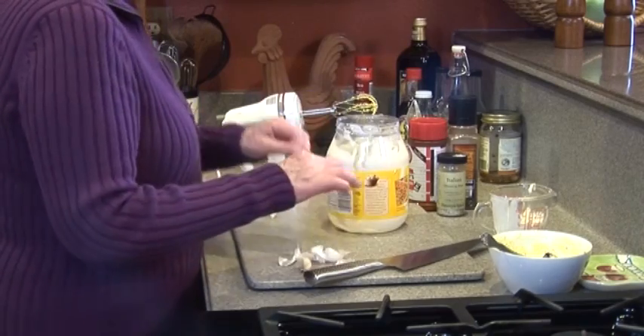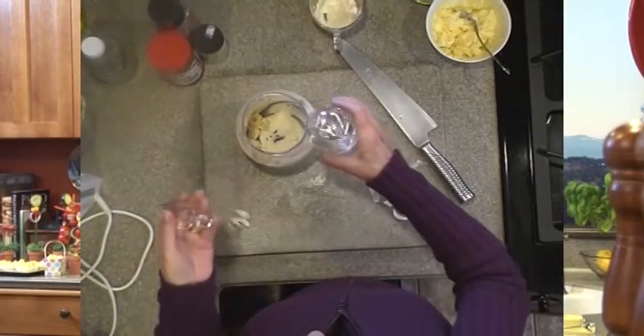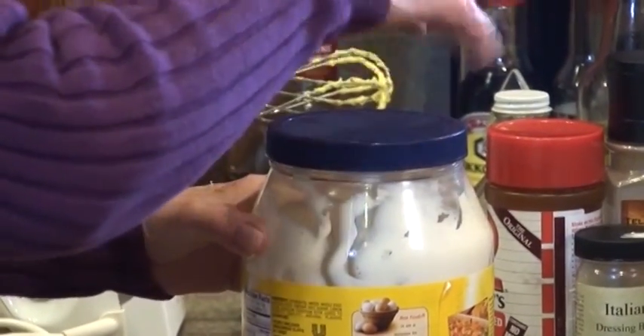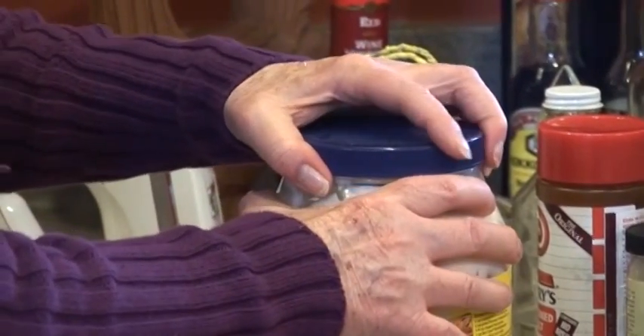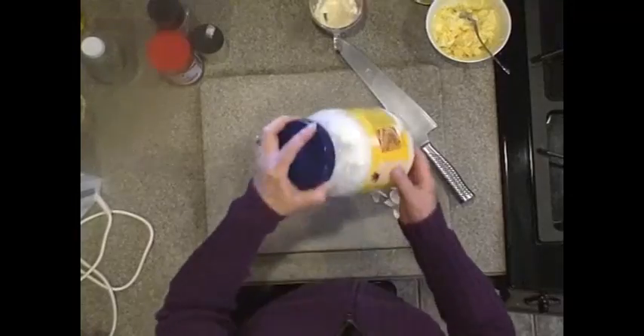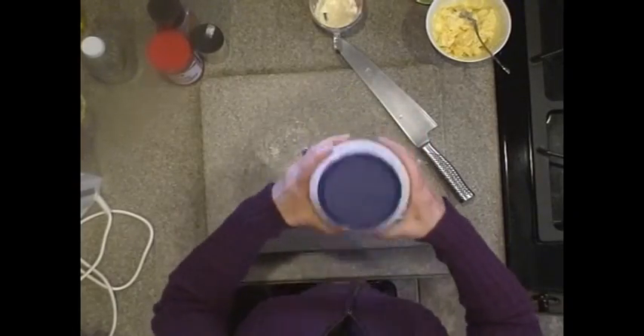Then I'm going to put in some vinegar. I thought about red wine vinegar, but I want to keep this creamy looking so I'm going to use just a clear white vinegar — about three-quarters of a cup. Put your lid on. Now I can't guarantee it sometimes leaks and gets on you, but I'm going to hope it doesn't this time. You just start shaking — you hear those garlics banging against there and it gets every single bit out.